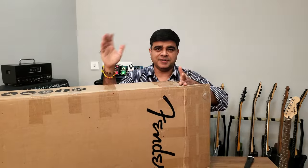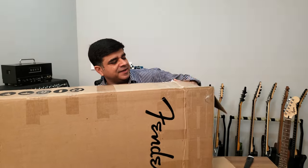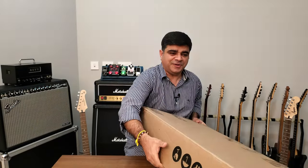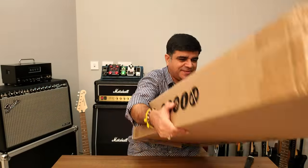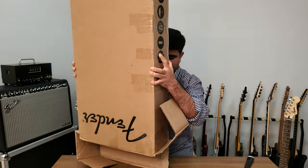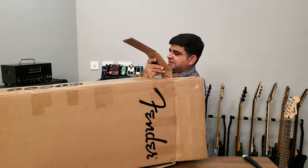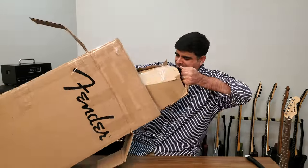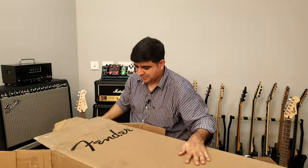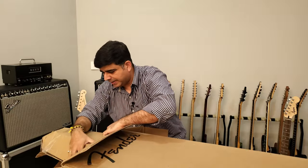I'm struggling — I think I'm just going to turn it this way and pray it comes out. I've got it upside down, hopefully it comes out. This is the hardest unboxing I've ever had to do — well, I've done one harder than this. This is pretty well packed.